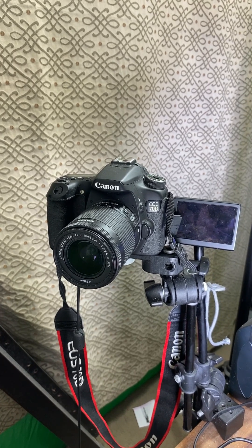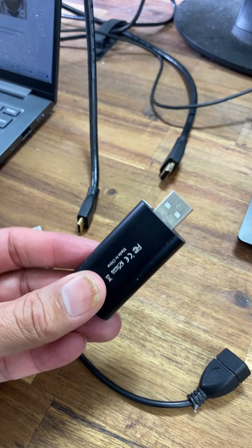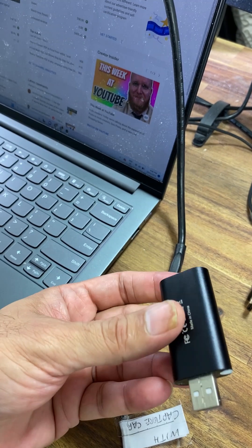This is my Canon 70D DSLR and I want to use this as my webcam in OBS. To do that you need a video capture card. This is a very affordable capture card — I think I got it for $20.